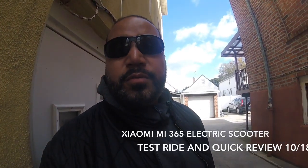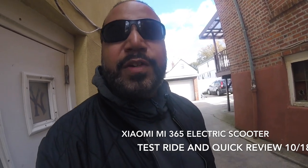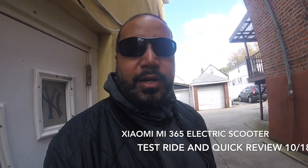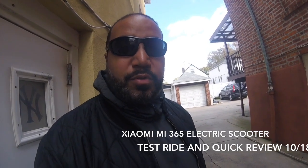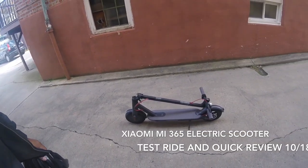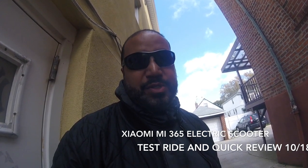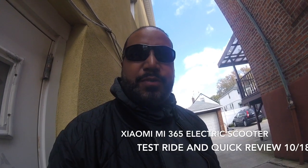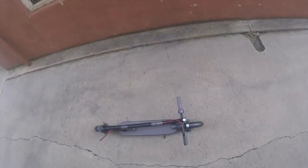Hey, what's up guys! I'm doing a little bit of a different kind of review today. Keeping on the theme of electric vehicles — most of you know I have an e-bike — now I have a Xiaomi Mi 365 electric scooter. I want you guys to check it out. I'm going to do a quick review of it. I charged it up, it's about 98%. It came pretty good from the factory, was about 75% already. Let's take a few test rides around my neighborhood and give you my first impressions.